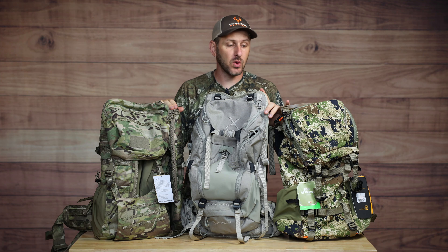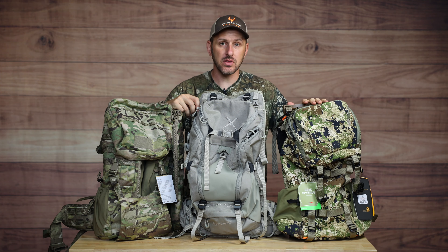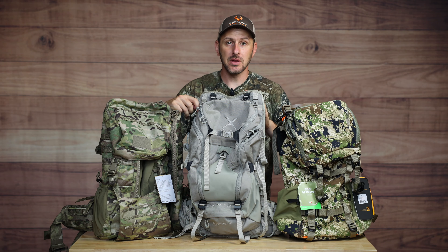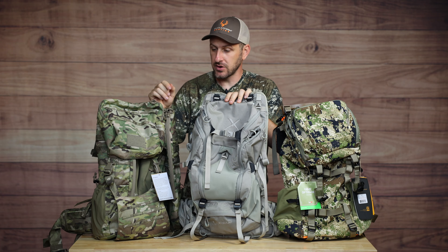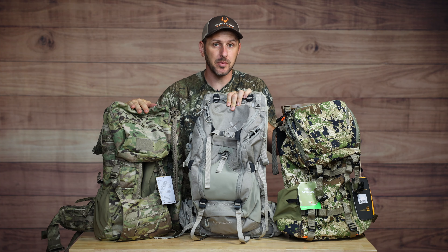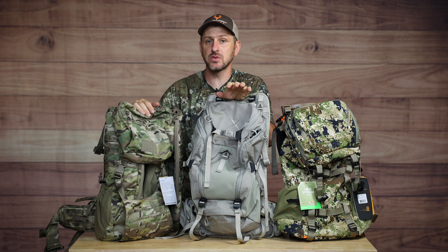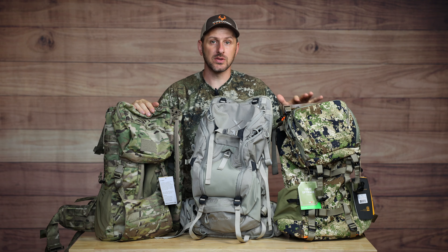Here on the table are the three new packs I want to show you today. On the far left is the Mystery Ranch Pop-Up 30 - basically the update to the Pop-Up 28 I've been using for quite a few years. In the middle is the Alps Outdoors Elite 1800 pack, and over here on this side is the Eberle Stock X2, which is really popular with a lot of saddle hunters and eastern whitetail hunters. But before we dive into these three packs, I want to go in more depth into the Pop-Up 28 as our baseline.